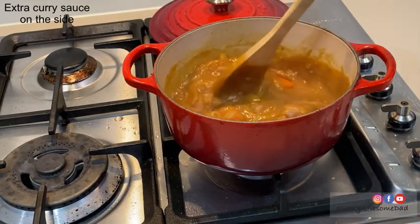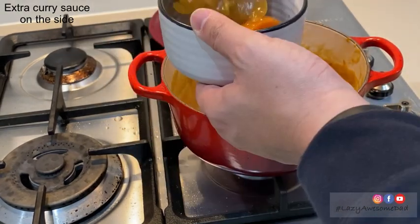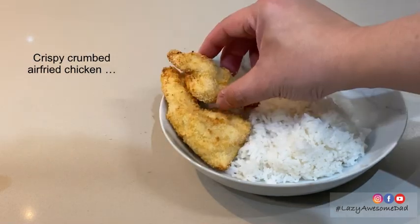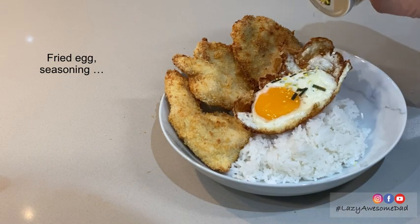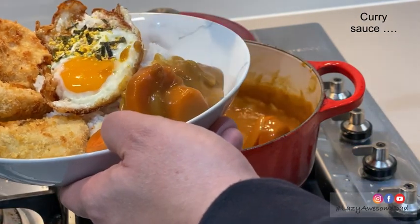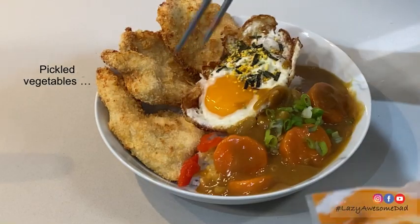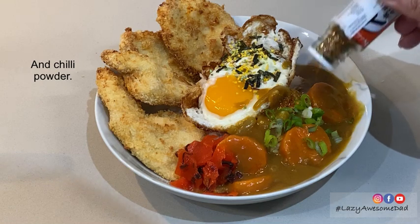Now we can plate the curry. You can serve the dish with rice, the chicken, a fried egg and some seasoning. The curry of course — and be generous with the servings. Add spring onion, some pickled vegetables, a pinch of chili pepper, and then it's ready to enjoy.